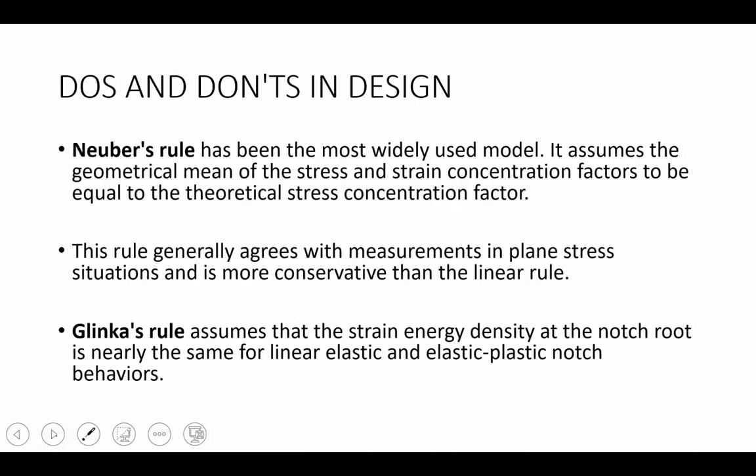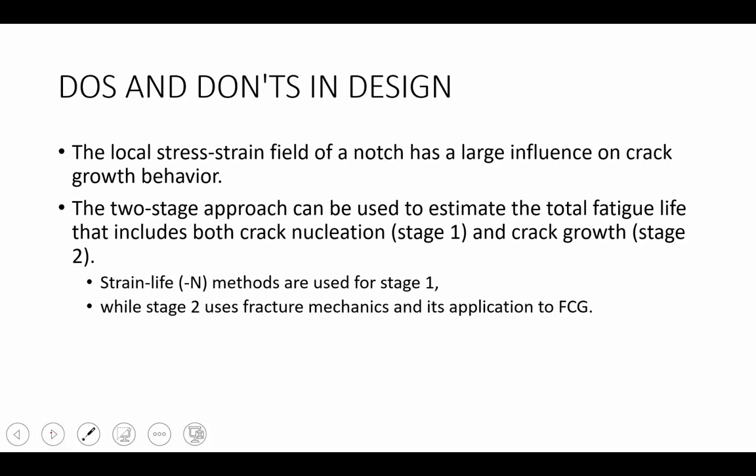Neuber's rule has been the most widely used model. It assumes that the geometric mean of the stress and strain concentrations equals the theoretical stress concentration factor, and generally agrees with measurements in plane stress situations — it is more conservative than other rules such as the linear rule. Glinka's rule, on the other hand, assumes that the strain energy density at the notch root is equal for the linear elastic and plastic notch root behaviors. Both Neuber's and Glinka's methods are connected to the Ramberg-Osgood equation, which allows us to predict notch root stress-strain response and hysteresis loops in materials.